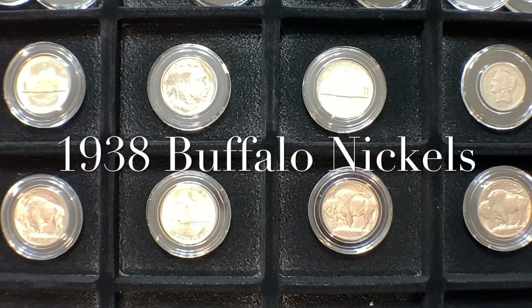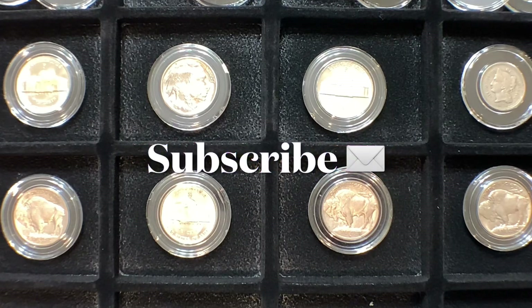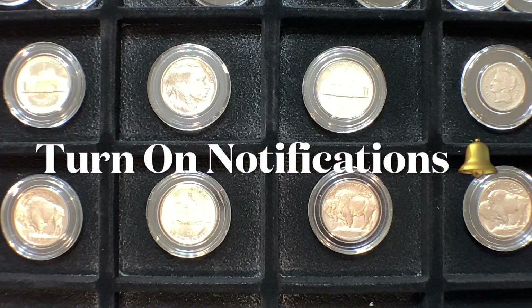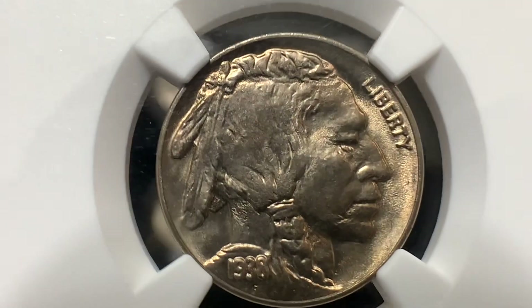They are all 1938s. We got all three major varieties. So if you are new to our channel, I hope you consider sticking around for the whole video and maybe even liking and subscribing. For the rest of you who have already subscribed, thank you so much — you have no idea how much I appreciate your viewership.